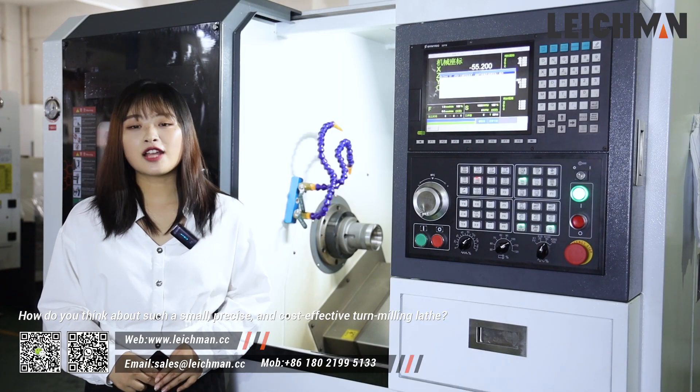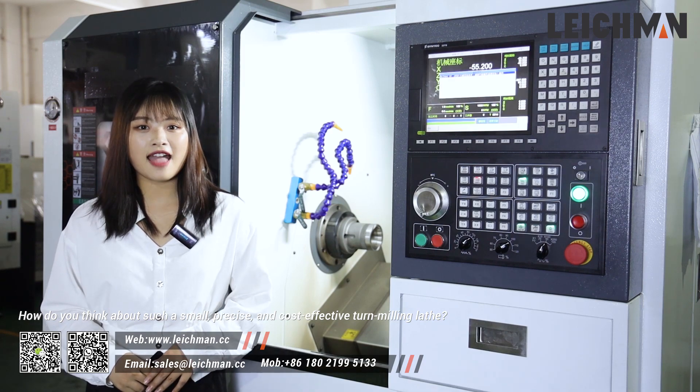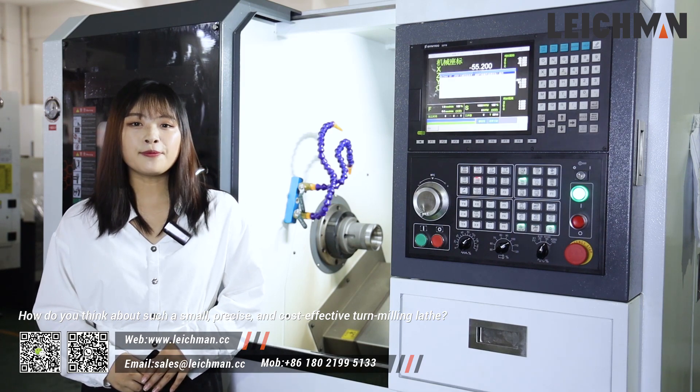How do you think about such a smart, precise and cost-effective pen milling lathe?